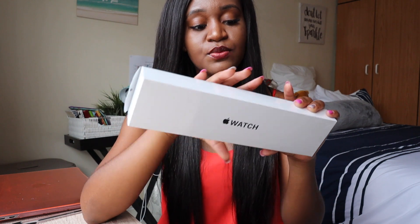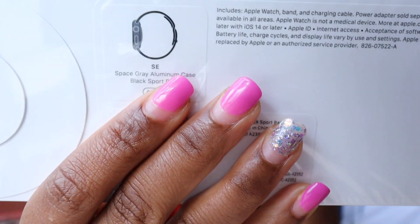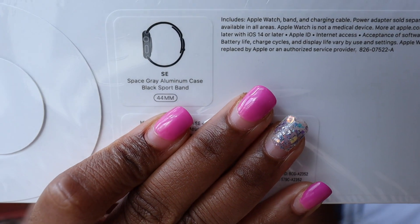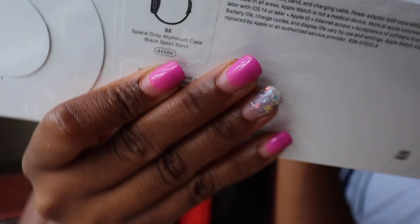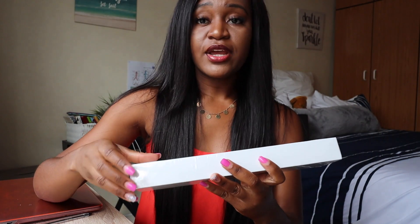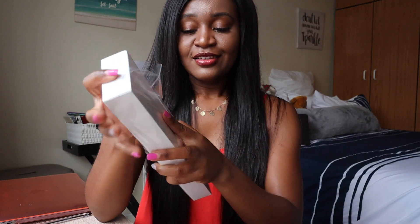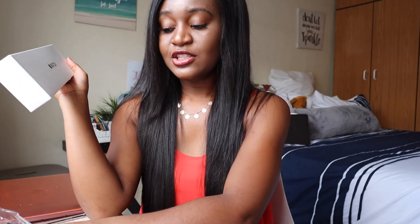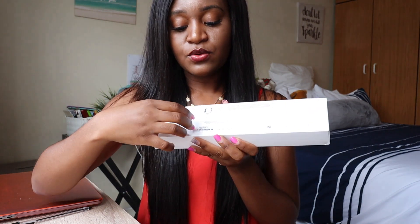Without further ado, let's get right into the unboxing. First, before I unwrap this, I just wanted to show you the specs. I got the SE in space gray aluminum case with the black sport band. I'm going to go ahead and unwrap this — this is so satisfying, I love this part. Let's open it up.